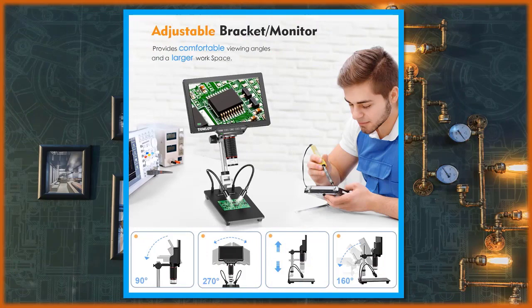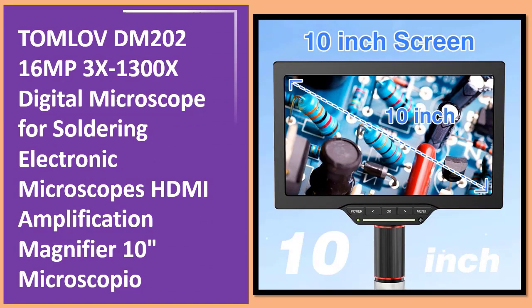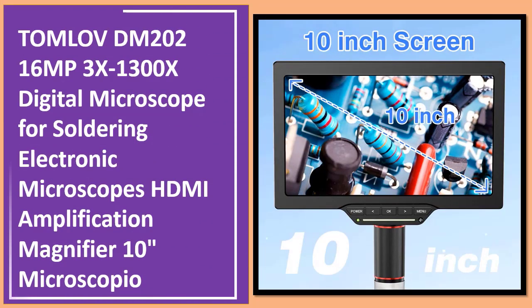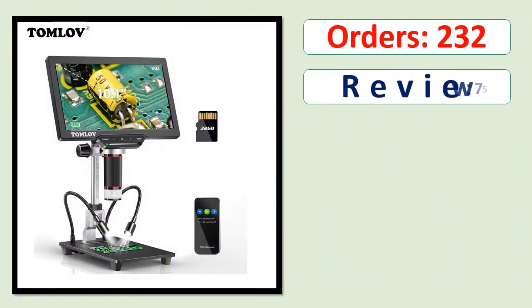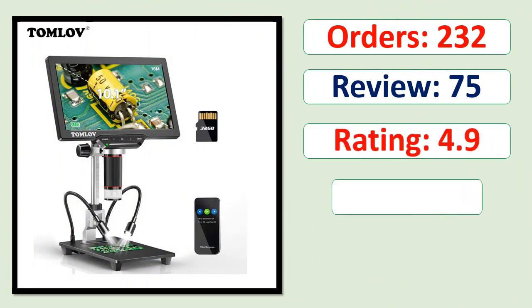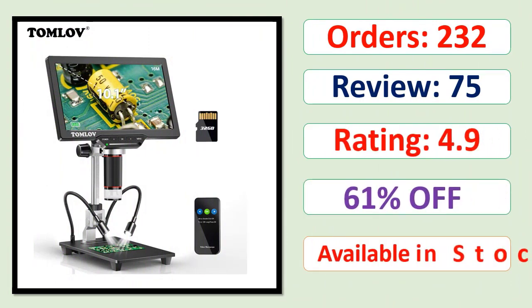Number 3: TOMLOVDM 202 16 Megapixels 3X–1300X Digital Microscope for Soldering, Electronic Microscope HDMI Amplification Magnifier, 10 Inches Microscopio. Orders, Review, Rating, Percent Off, Available in Stock.